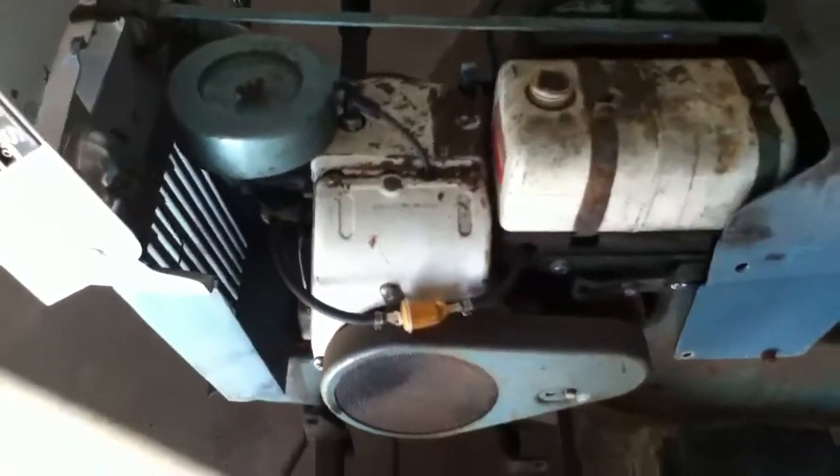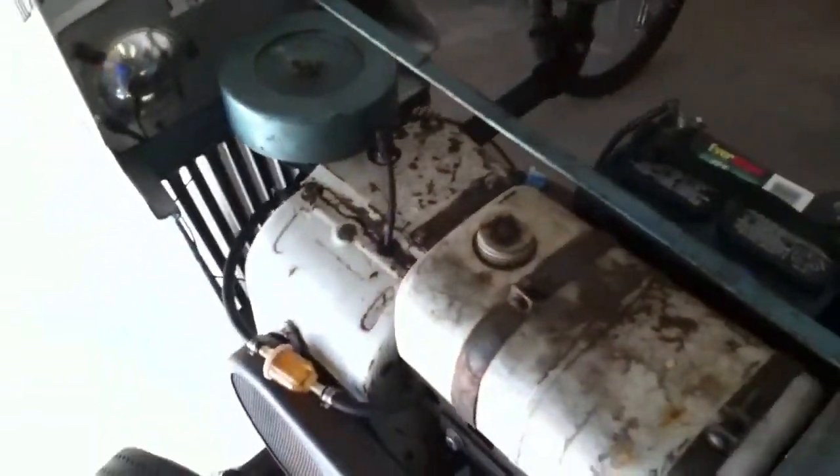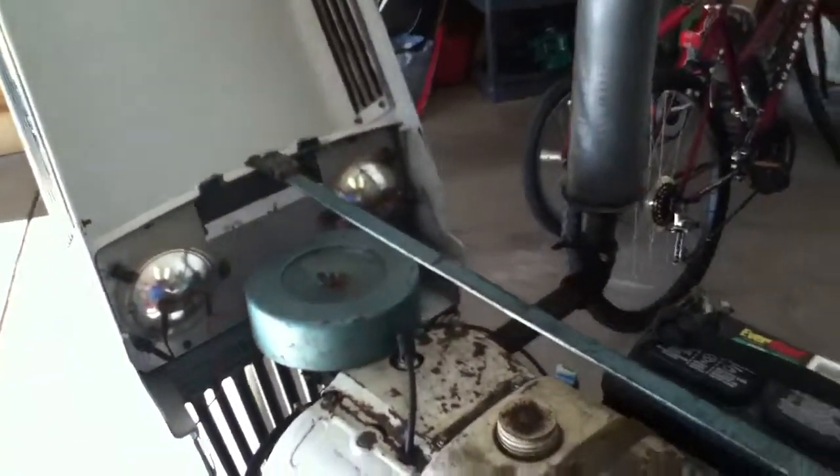And she runs really good. I just spent a couple minutes tweaking the carburetor to get her running good, but this is how she starts.